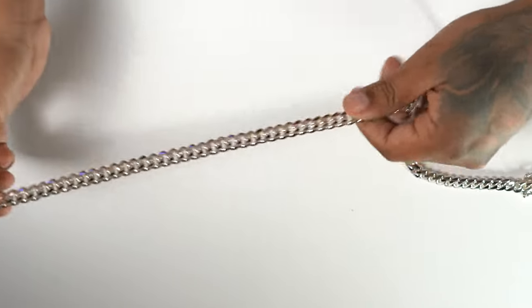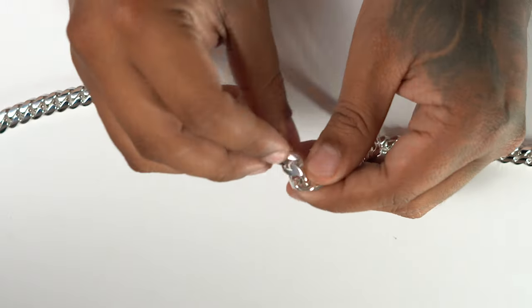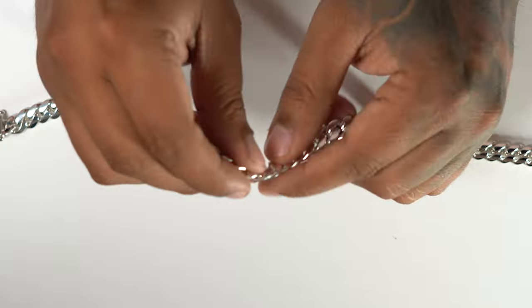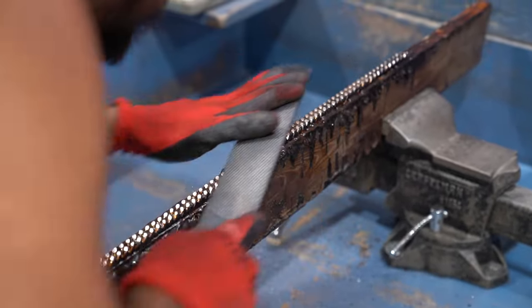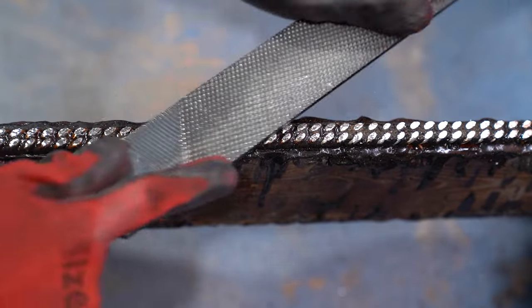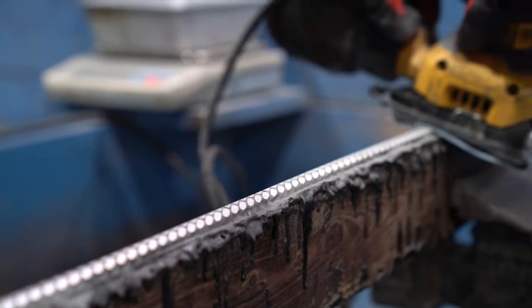I'm going to show you guys in between the links so you can see that each one of these links is soldered by hand. There are no solder marks, no leftover solder balls — those are all removed during the buffing process. The file is something that's characteristic of Gus Villa Jewelry. I have a very distinct file. I like a very flat kind of style with oval edges, so it's very modern but also has the resemblance of a classic Miami Cuban link chain.